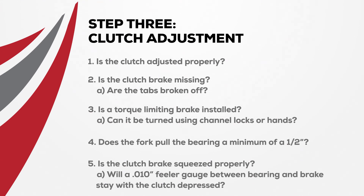Is the clutch brake missing? Are the tabs broken off? Is a torque limiting brake installed? Can it be turned using channel locks or by hand? Does the fork pull the bearing a minimum of a half inch? Is the clutch brake squeezed properly? Will a ten-thousandths of an inch feeler gauge between the bearing and brake stay with the clutch pedal depressed?